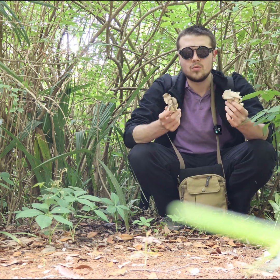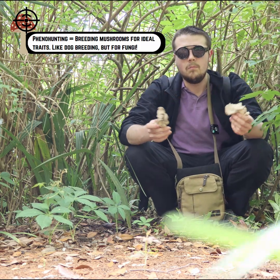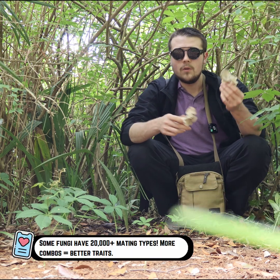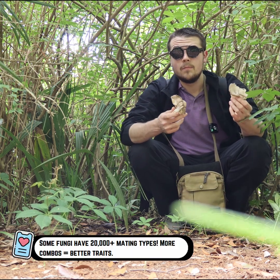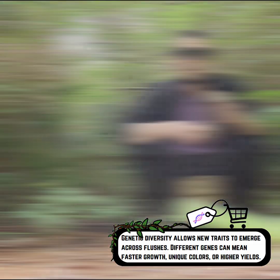Can't we just buy a spore syringe or liquid culture and call it a day? Well, you could, but where's the fun in that? More importantly, where's the genetic diversity? If we want to create something new, resilient, or just plain weird, we're going to need to play with nature's building blocks.